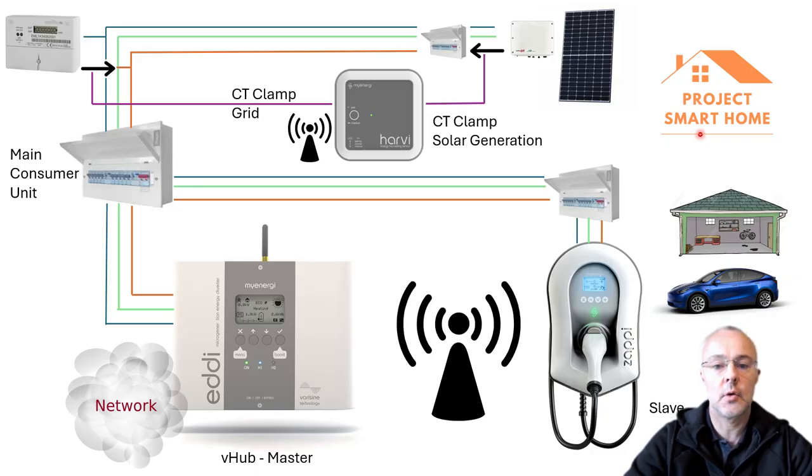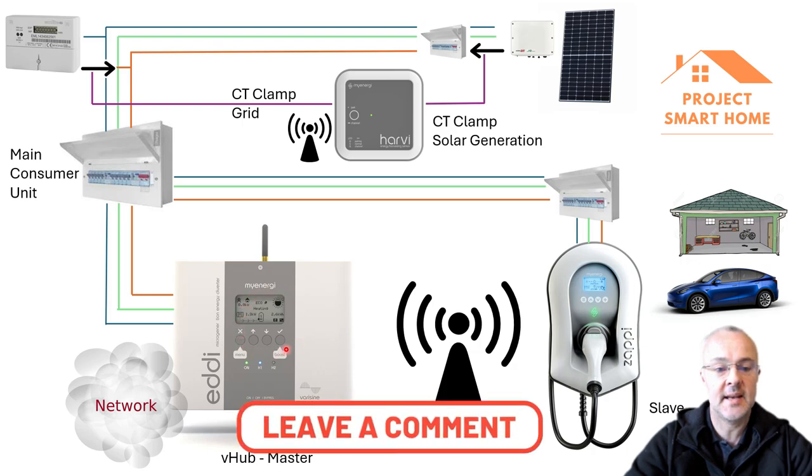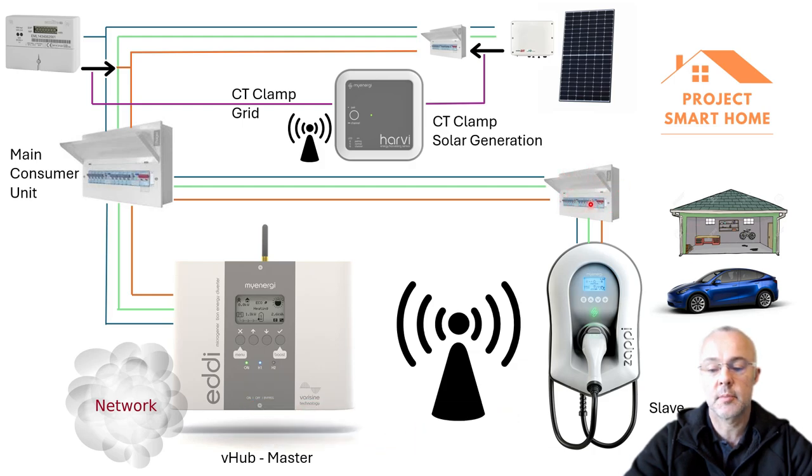Now I'll give you an overview of where the Zappi EV charger fits in. The Harvey uses a radio signal to talk to the MyEnergy Eddy. I've got a separate consumer unit in the garage, and my Zappi is installed outside the garage — there's a separate video on the installation and configuration in the description. MyEnergy has a concept of master and slave. When you add a second device — in my case the Zappi — you can have it either way, but I've added my Zappi as a slave.